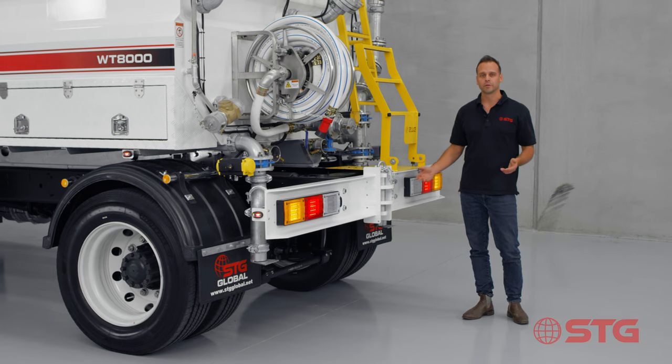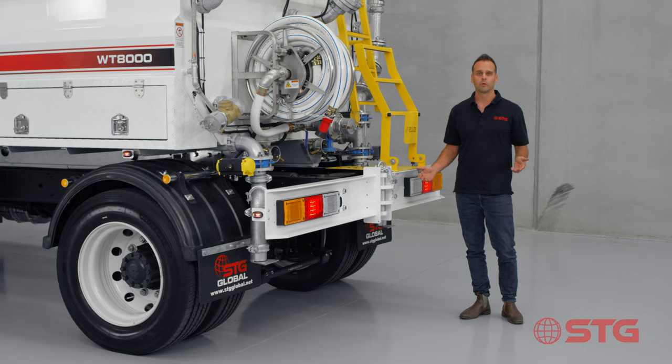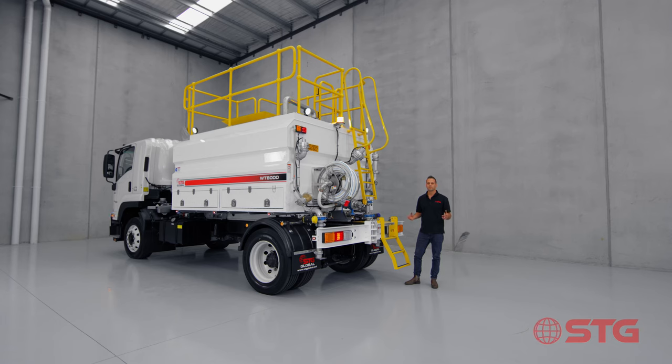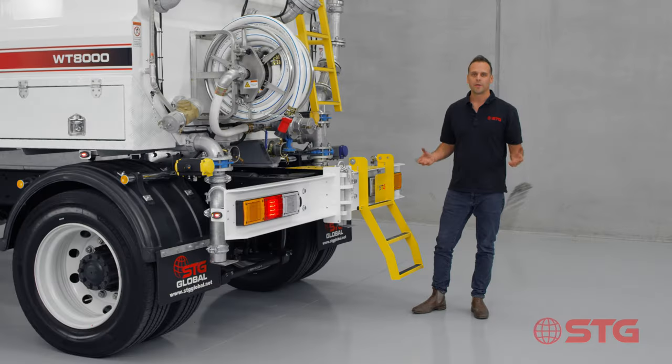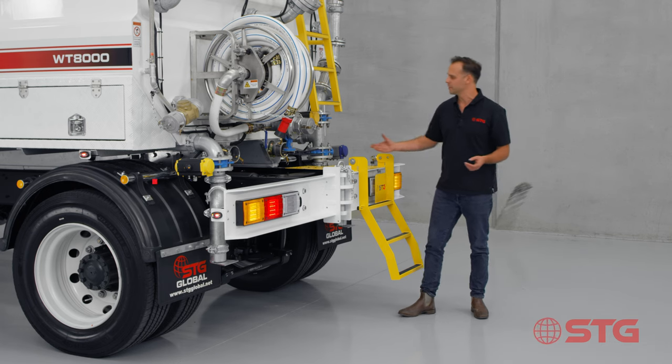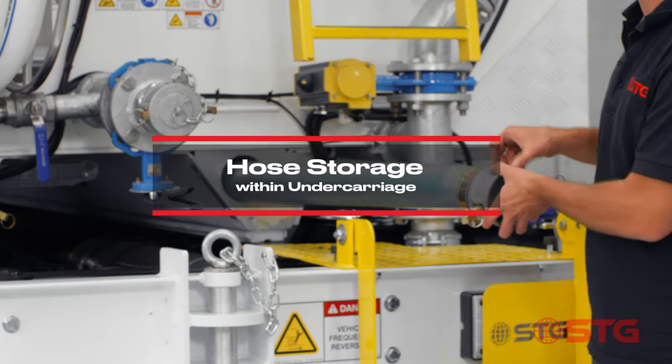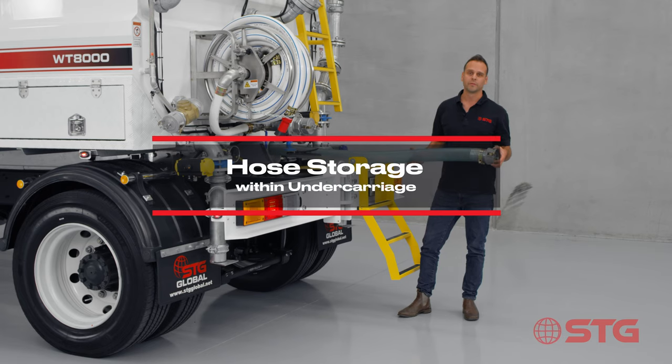STG goes that step further and ensures that sticker kits are standard on all of our water trucks. Now on a water truck there's not many places for storage, but our engineers have squeezed every last square centimetre out of it, managing to hold two three-metre lengths of hose within the subframe. These can be used for filling up from a dam using the self-fill system.